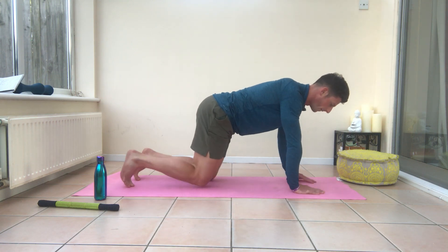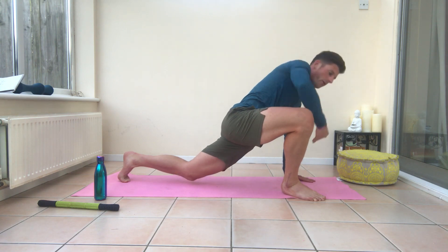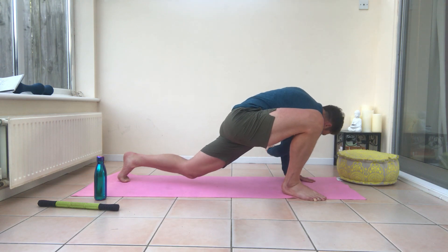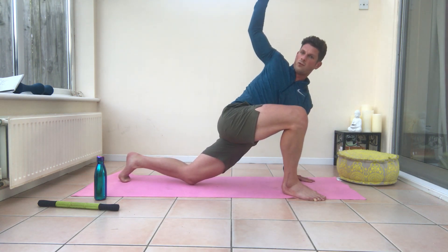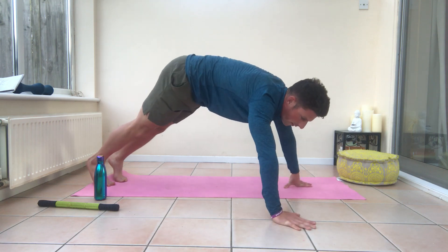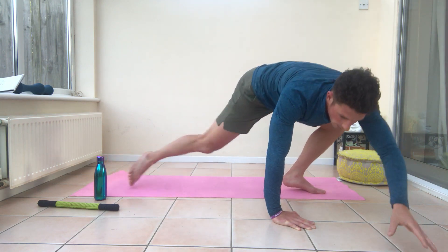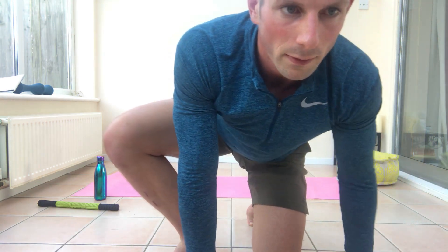We're going to do a similar one for the hip flexor. Come up into a high plank and then lunge your foot wide. Open up and then thread your arm through. You might feel a little bit of clicking in the upper back — it's a really nice one for a little bit of upper back mobility and rotation, particularly if you've been sitting down a lot in a static position. One more. Repeat that on the other side — lunge your left foot wide, raise your left arm up, your knee just off the floor, and thread your left arm through. Do that five times on that side.